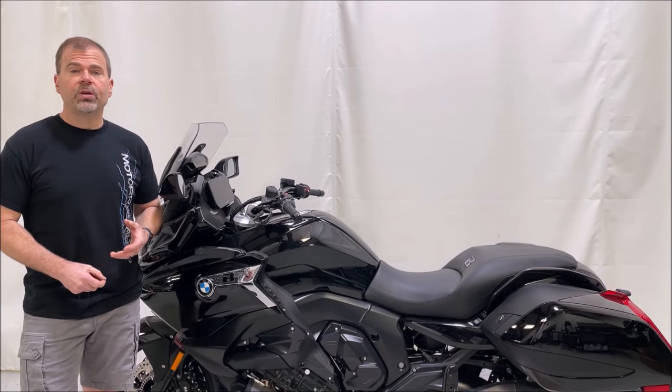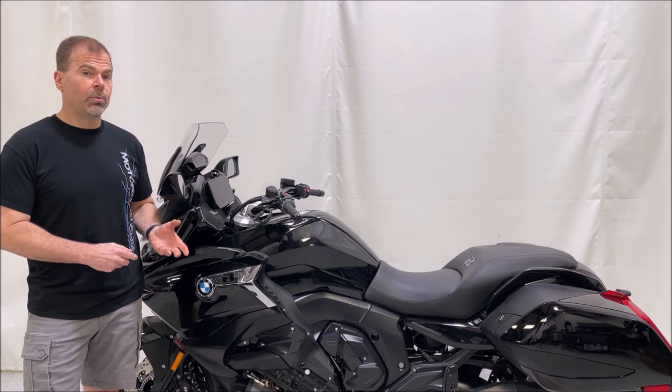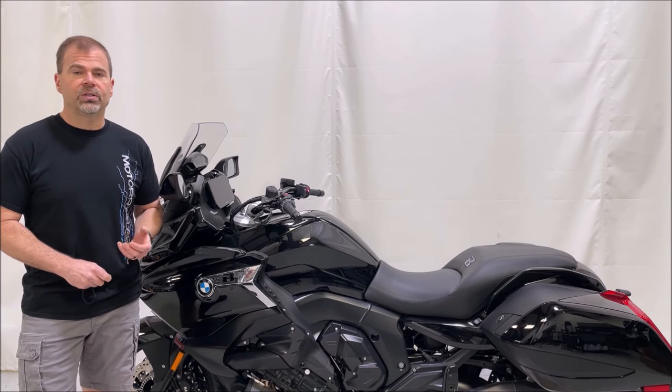Hey, this is Mike with Motorrad Audio and this video covers installation of our stage 2.5 audio upgrade kit for the 2022 and newer BMW K1600s. Let's get started.